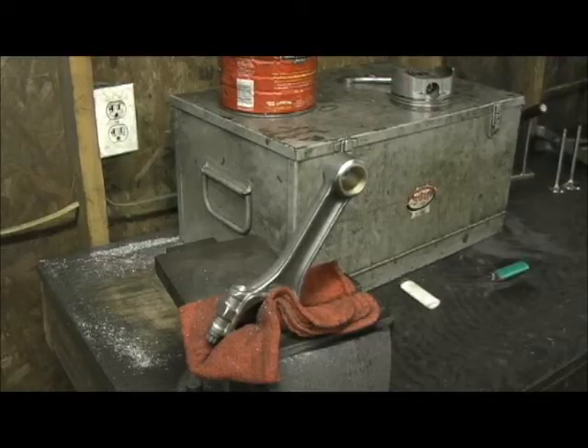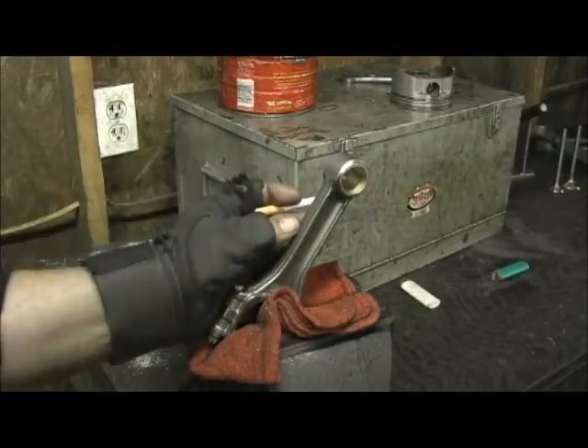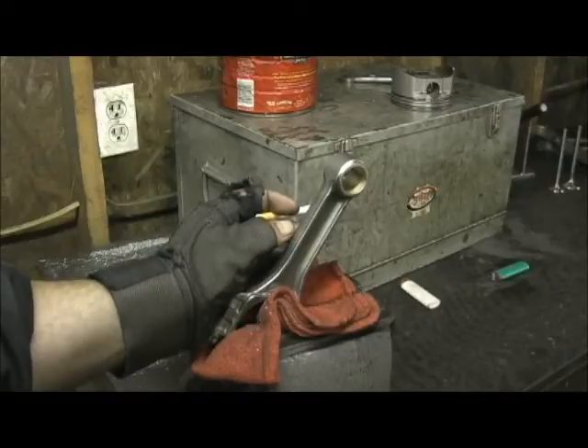Here we are back on Holder's boulder in another area while we're doing the block — connecting rods. This is a brand new set of the Eagle SIR rods for the 350, 383 stroker. I followed Eagle from their infancy until now, and I have to say overall this rod right here is probably better than any GM rod they ever made, close to the powder metal rod.